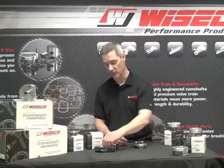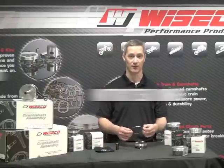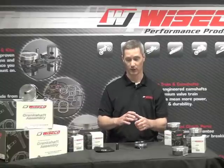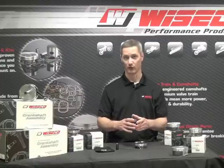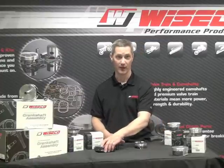Next, every RC Series Piston comes with a titanium nitrided ring. This ring will break in faster and seal to your bore quicker and actually will wear longer. So it's a very high performance ring.